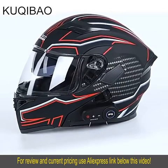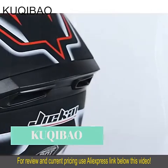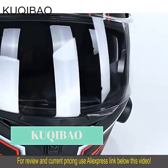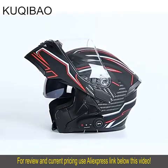Detachable breathable and comfortable inner lining and upper lens design. Can also be used with glasses. Enhanced treatment — the outer lens is scratchless, transparent and high definition, and the inner lens is anti-glare.